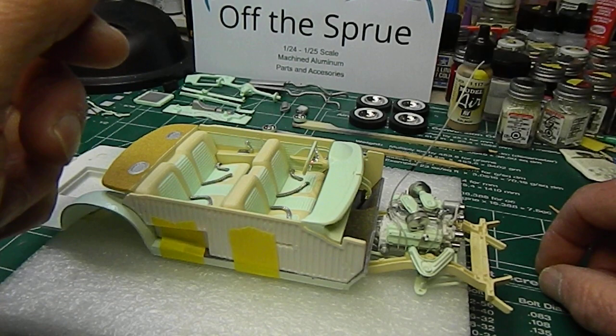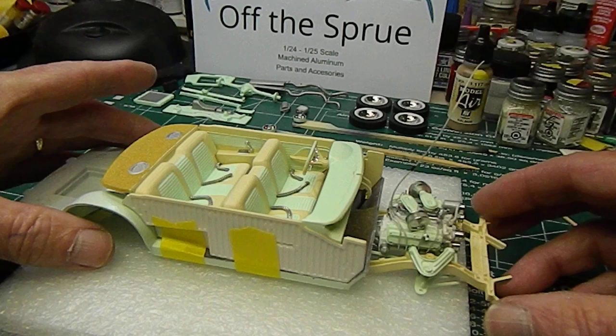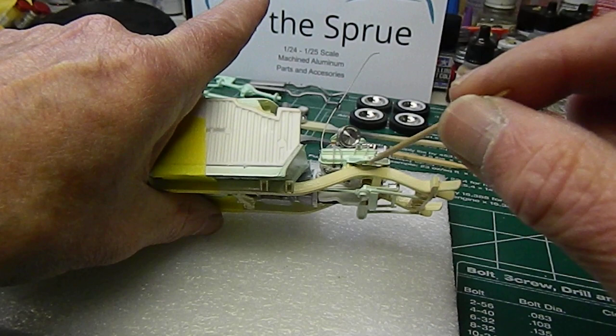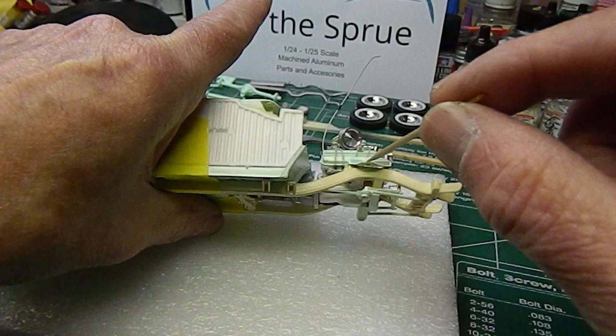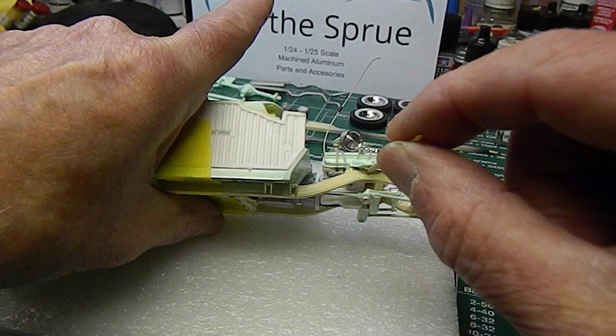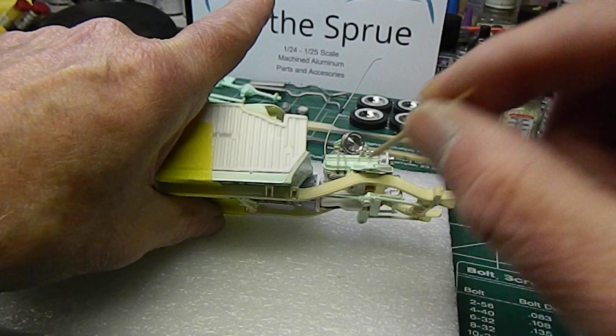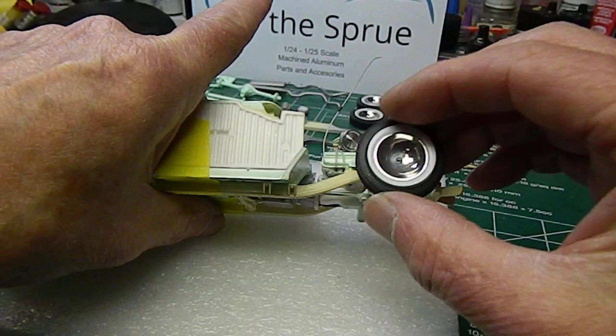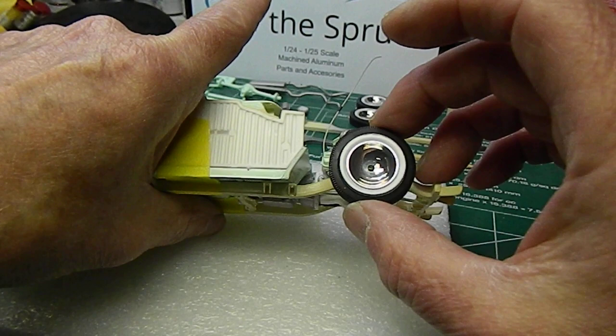Next thing I've got to do is set my wheel heights. What I'm probably going to do — same as on some of my other builds — is between the upper and lower control arms, I'll find my centerline, drill a hole right to the side of the frame, and epoxy a small piece of axle in there. That should give me about the right ride height. I want to get it low, but not really in the weeds — just a little lower than stock to give it more of a custom look.